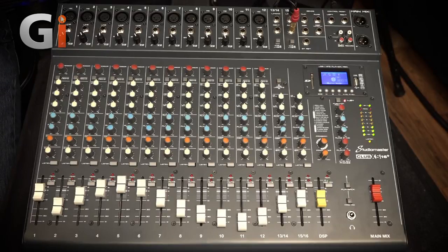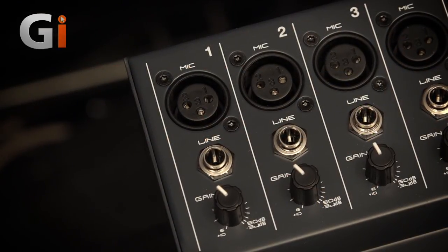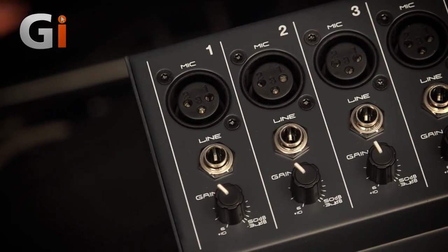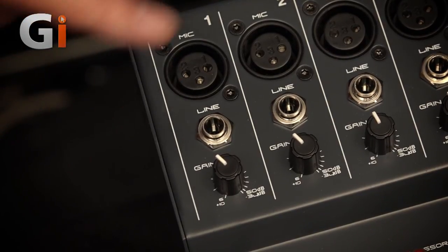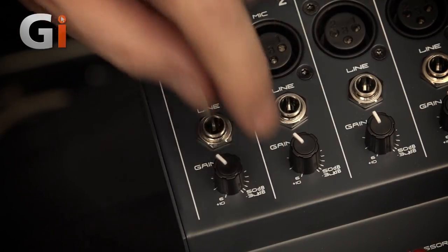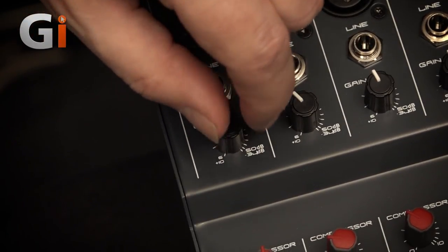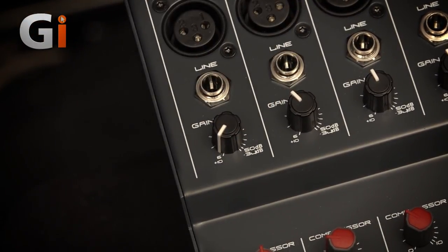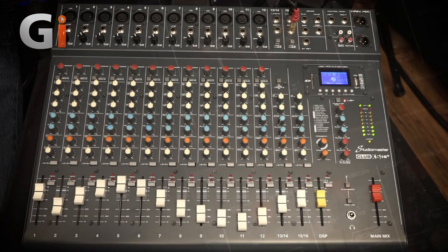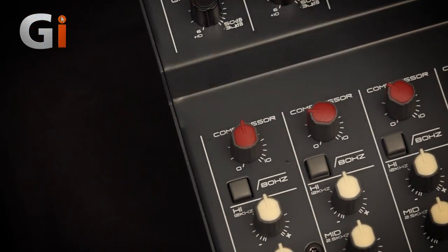The 12 mic line channels are identical. You've got an XLR for the mic, and that's got 48-volt phantom power switched globally on all 12 by a switch at the far end. A jack for the line input — you can use either or, but you can't plug two things into the channel at once; you either plug in the mic or the line. There's enough gain swing to go from line level up to a fairly low-powered mic like a dynamic, so plenty of gain for practical use. What the Club XS has that's kind of unique is a one-knob compressor on every mic line channel.